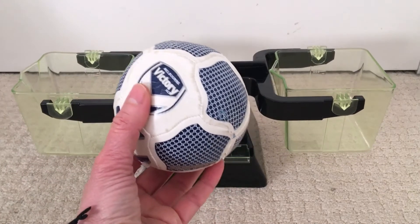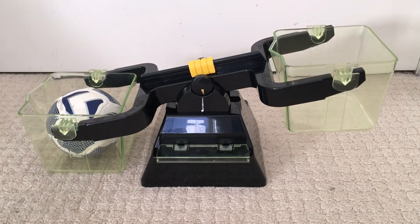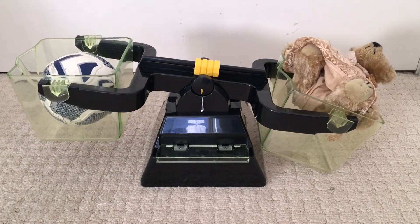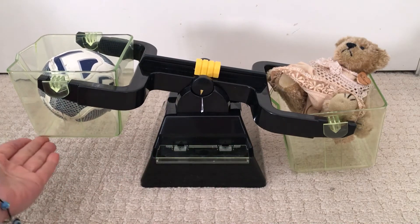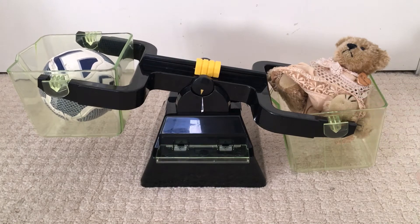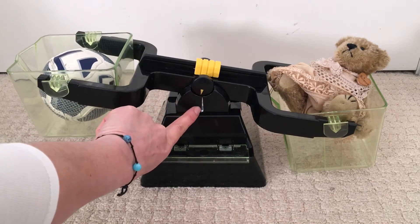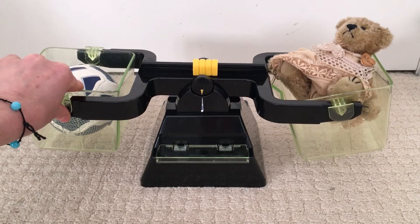I've got a ball, I'm going to put that on this side, and I've got a little teddy bear. Let's see which one is the heaviest. Who is the heaviest? Now we can see this one is off the ground and this one is touching the ground. So the teddy bear is the heaviest. And we can also see from these markers — if it was balanced, the arrows would line up.